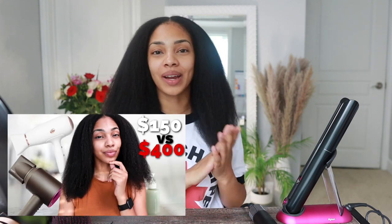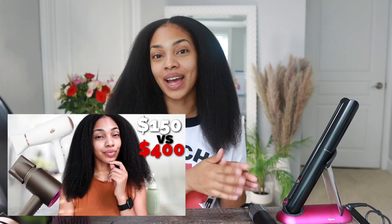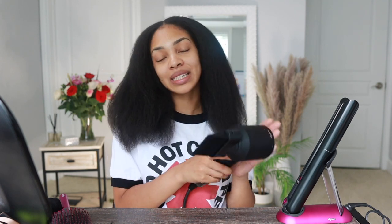Hey everyone, I'm Unique, welcome back to my channel. At this point, this is a Dyson fan club. If you've seen my previous video where I compared the Dyson Supersonic hair dryer to the T3 Micro, I'll link it up in the cards above so you guys can see how much I love that Dyson hair dryer.